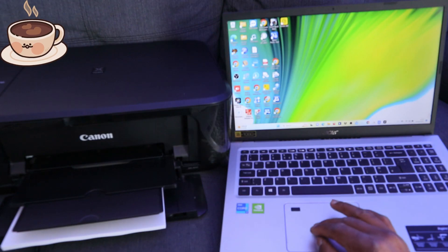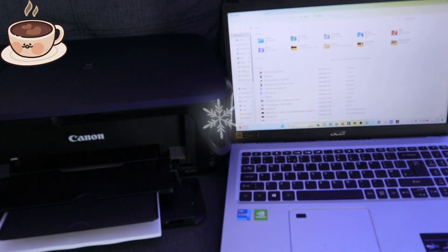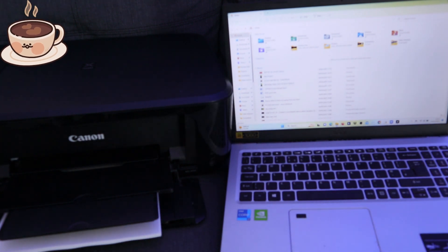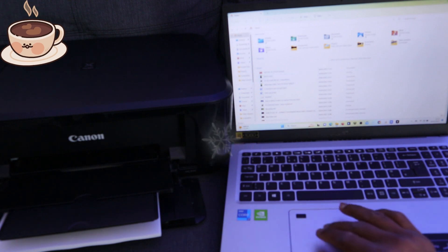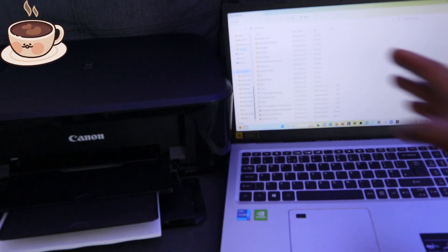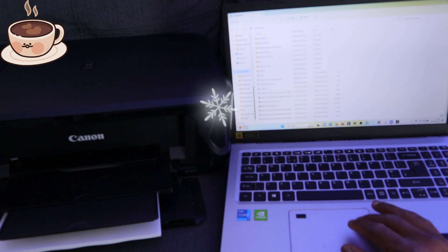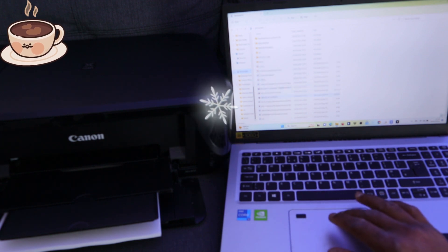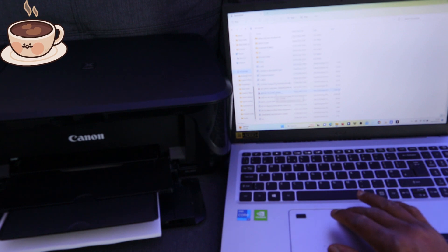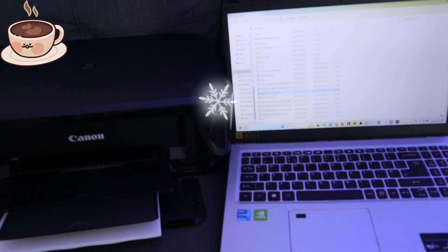Go to File Explorer and select it. Depending on where you saved the document — my document is saved in the Documents folder — select the Documents folder. Then scroll down to find the specific document you want to print. This is the document I want to print; it has Vincent's name on it. Select it, or double-click it to open.